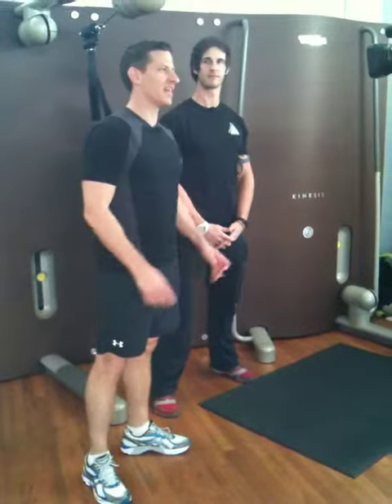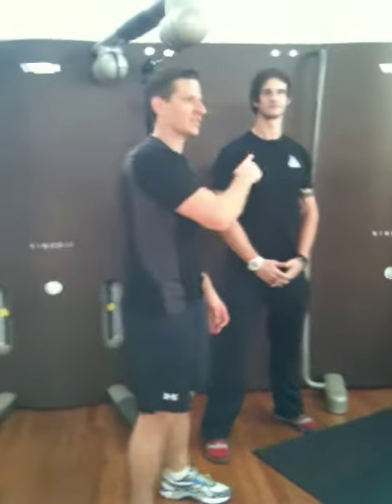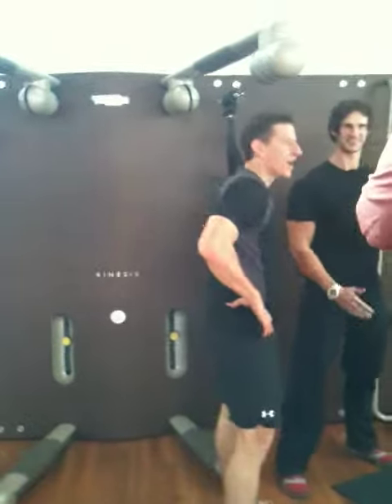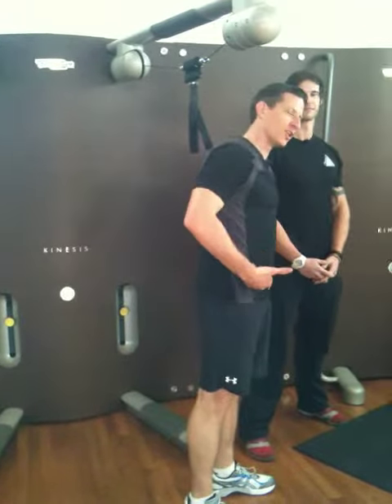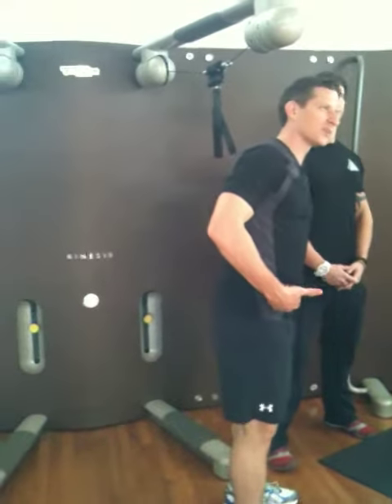Justin, it is time for your fitness tip of the day, and we are joined with our fitness design expert. This is Matt Sexton of Pinnacle Fitness in Buckhead, and we're working on abs all week long, getting ready for springtime and summertime so you can take off that shirt and not feel embarrassed.